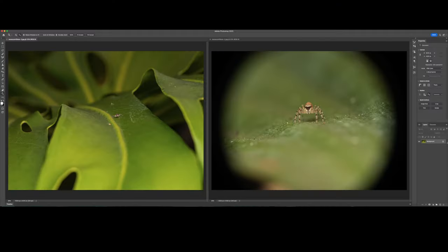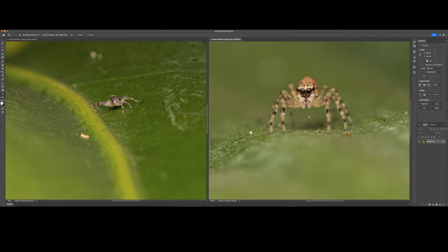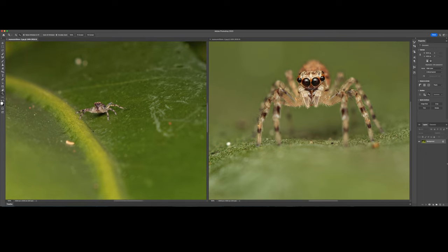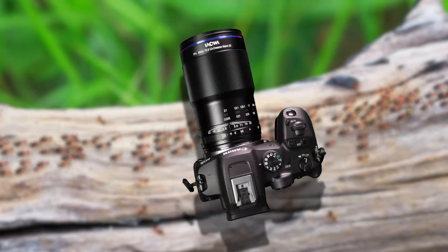Our last test shot is my favorite amongst these, as it clearly shows how much more detail you can expect to capture. This was a very tiny female bronze hopper jumping spider — you can barely spot it on the left, but when we fully zoom in you can even see the individual setae, the tiny hairs surrounding this little spider's large forward-facing eyes. Even though you would have to crop in when editing, these shots are totally usable and the quality is pretty good in my opinion.